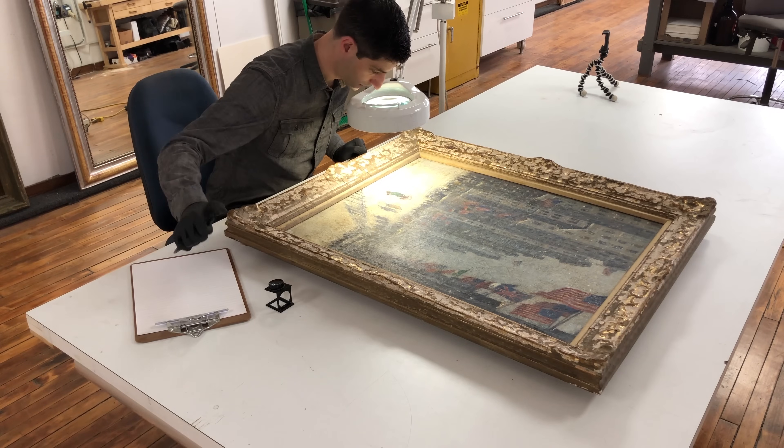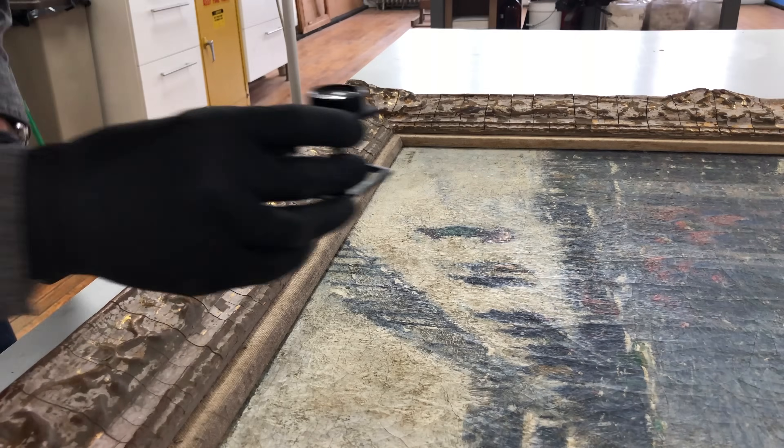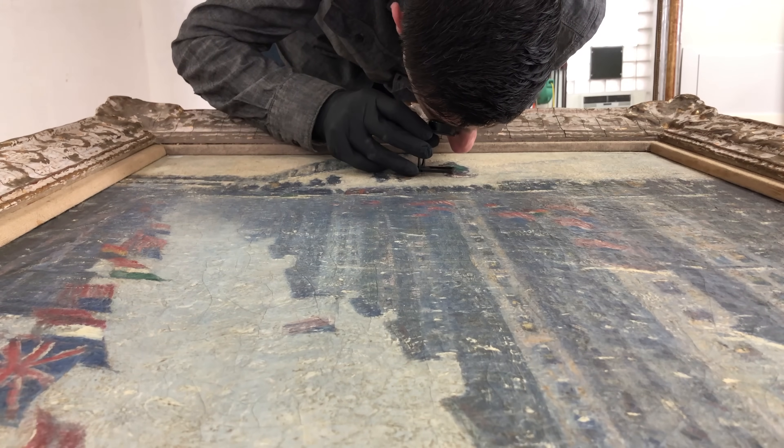While seemingly simple, the visual examination will allow me to get a better understanding of the painting in its current state and afford me the time and headspace to consider the materials and techniques that I may have to employ to achieve my client's desired result.